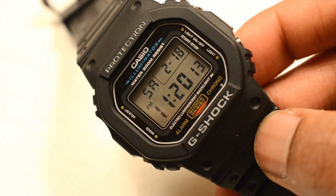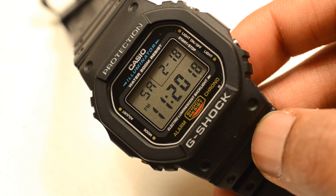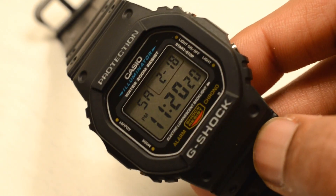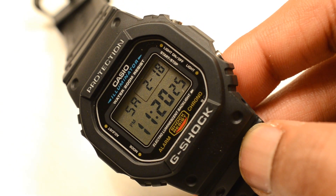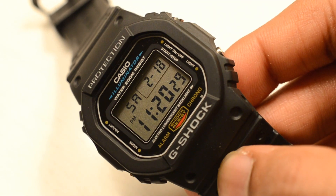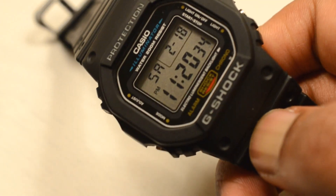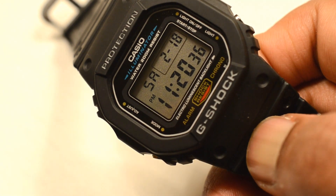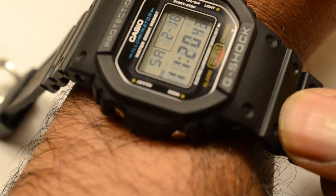Out of all the G-Shocks I've had, a couple of different versions, I think this is probably the most true to the original without spending crazy money on first editions. I picked this up on Amazon for about 70 or 80 dollars when it was on offer, and I really love it.